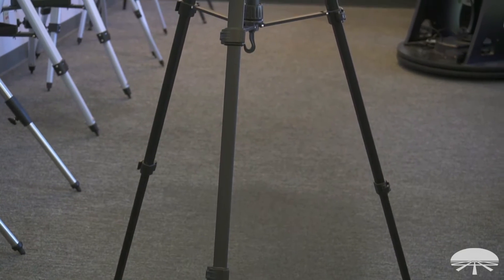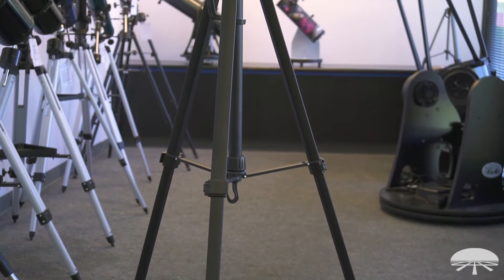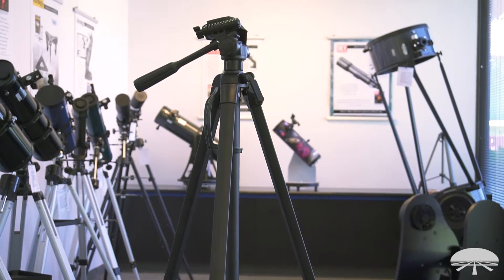Hello, I'm Ken with Orion Telescopes and Binoculars, and this is the Orion Tritec LT1 Travel Tripod. It's a photographic tripod that weighs very little — just under 3.5 pounds — yet it supports up to 6.6 pounds on top of it.